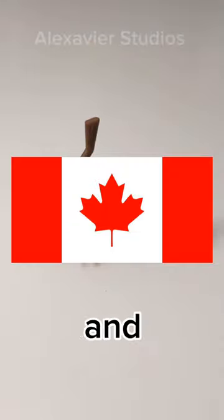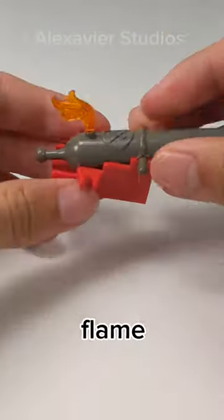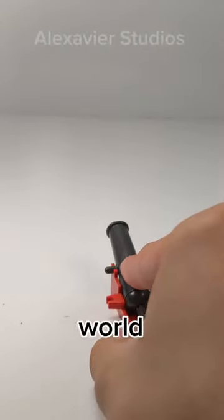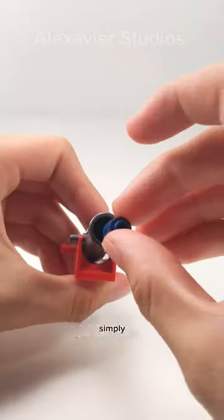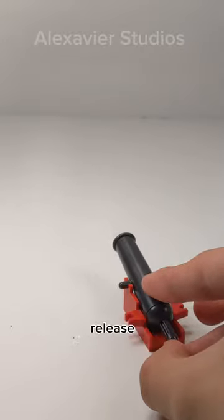Interestingly, in the US and Canada, the piece could not shoot and instead had a cannon symbol and a spot to place a flame piece. However, everywhere else in the world, the cannons could be shot. This works simply by sliding a cylinder in the barrel and pulling the back, which would release the projectile.